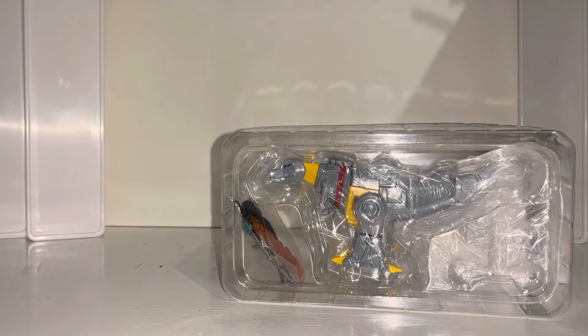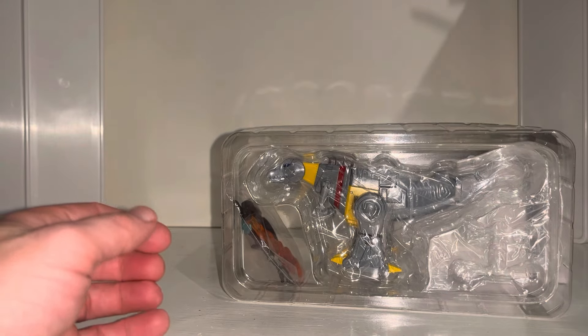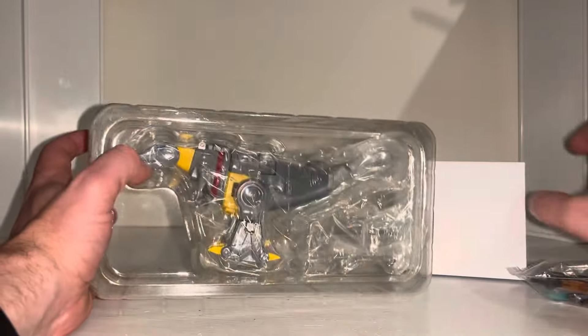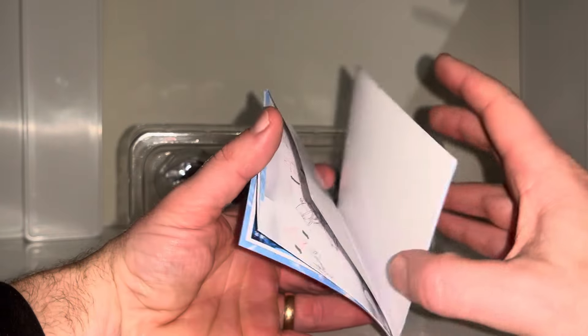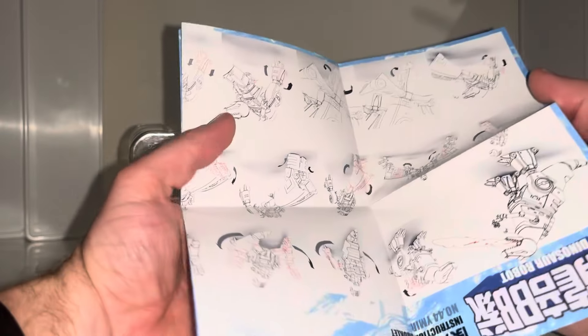The reason why he's not called Grimlock is because he's made by New Age, which is a third-party company. Because this figure transforms, it's not licensed by Hasbro or Takara to use that name — Hasbro and Takara only license companies to make non-transforming figures, like Yolo Park and similar lines.